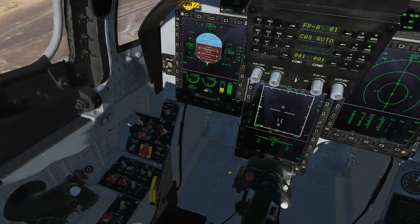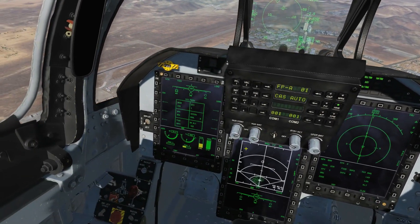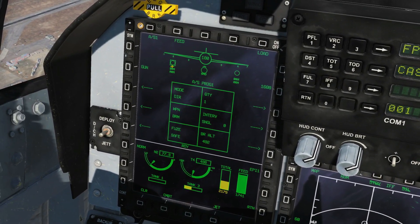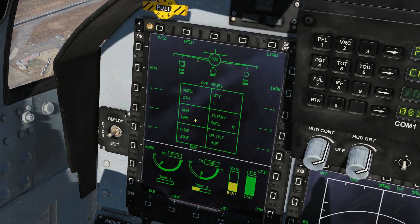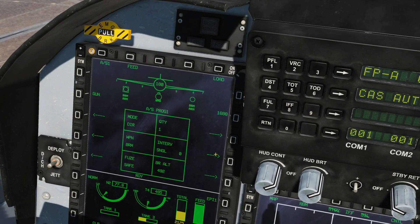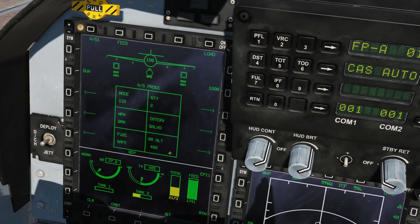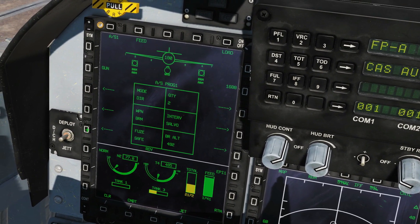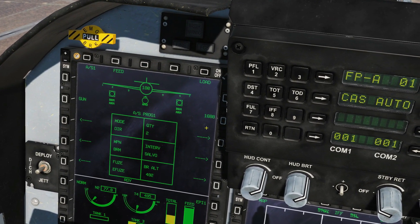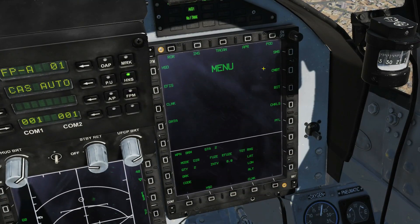We're in the air now. Ensure master arm is on, and it is in air-to-ground mode. Let's check our SMS — these guys are warming up. The BRM pods are now armed. We're going to make sure we've selected them, and we have. We'll keep mode in DIR, which is all that we've got. Quantity we can have one at a time or two at a time — we'll do two. We're going to salvo them, fuse them with an E-fuse, and we can confirm they are on the default 1688 code.